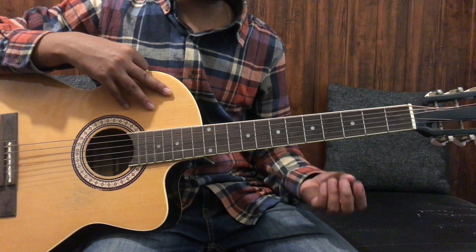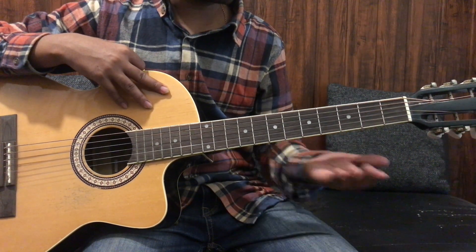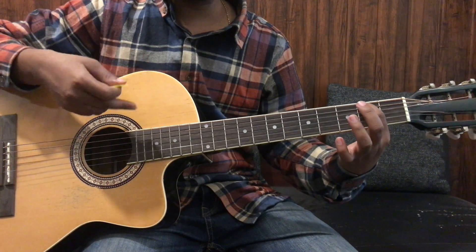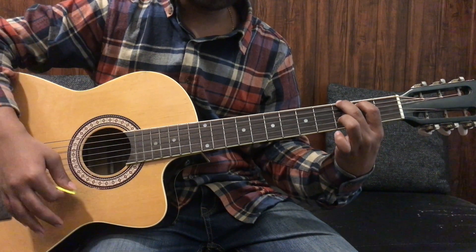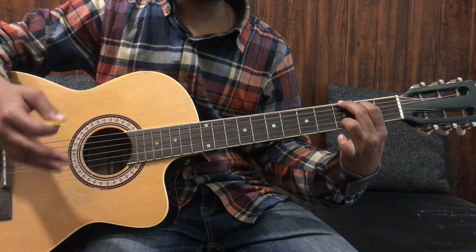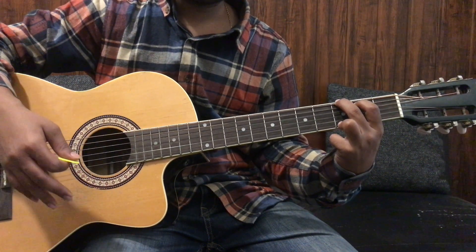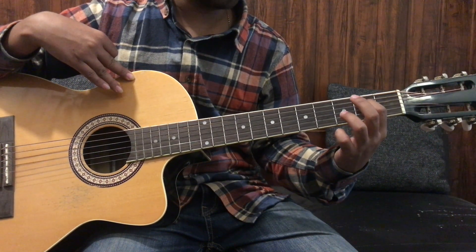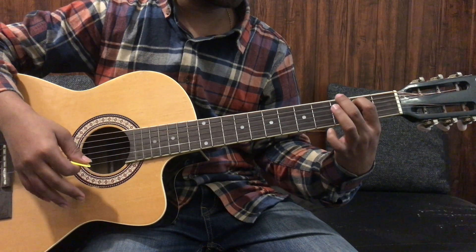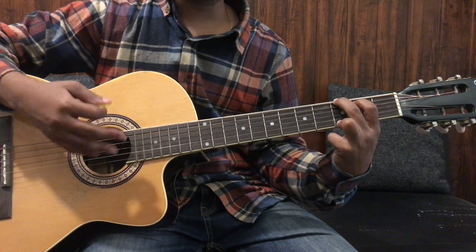Now, how to practice this shape — this is very important. First, take the first chord 5-6-1. Press the fifth string with the first finger and give one downstroke. Then press the sixth string on the third fret and give the second downstroke. Then press the third finger for the one and give the third downstroke. Then give the fourth downstroke to complete the chord. After that, release the whole hand and repeat the same shape again: press five, one downstroke; press six, second downstroke; press one, third downstroke; fourth downstroke — complete chord.